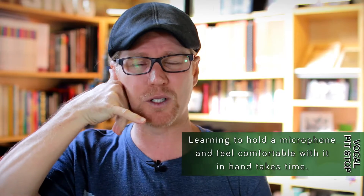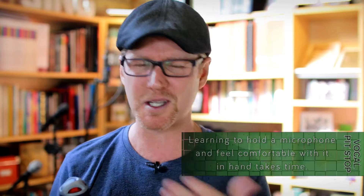Sometimes they've got the old Madonna mic on, but most circumstances that you and I are going to be in, we're going to be holding a mic. And therefore, I want us to become really comfortable and confident with being able to hold a microphone. Learning to have the mic sit comfortably in the hand and creating no tension up through the arm and into the shoulder is really important.